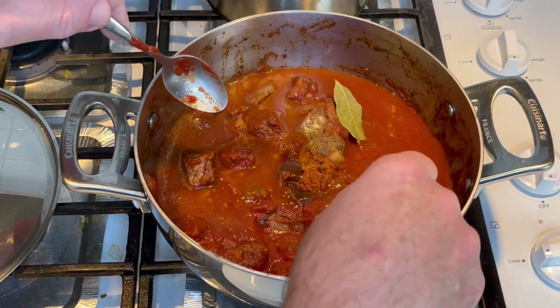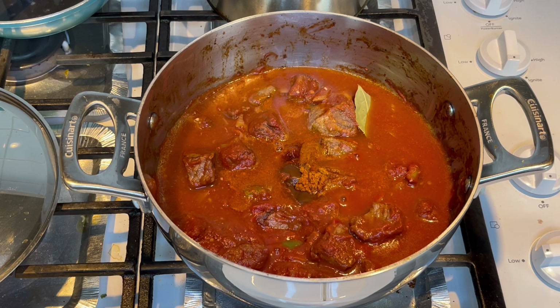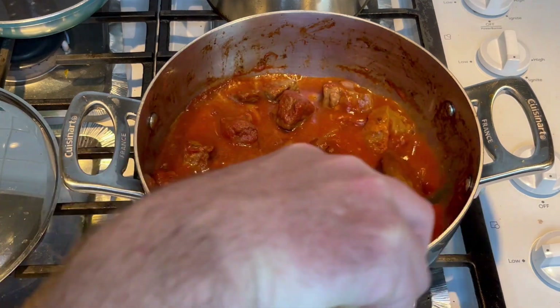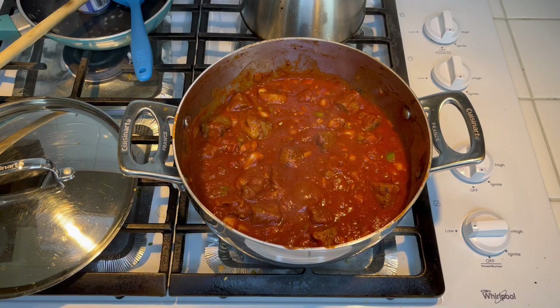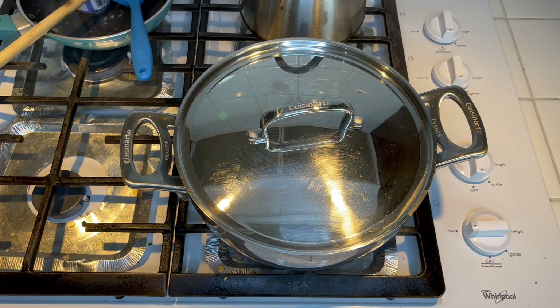I'm not gonna add any salt yet. I'm gonna cook this for about 30 minutes and then add a little bit of salt. Actually, I'll add a half teaspoon of salt right now just to start — I don't want to add too much since the paste already had salt in it. Get this stirred up, cover it, let it cook about 30 minutes, then I'll give it a taste. I did add a little bit more onion — so about one whole medium onion — and a bit more bell pepper, probably half a cup diced. Just let it simmer.